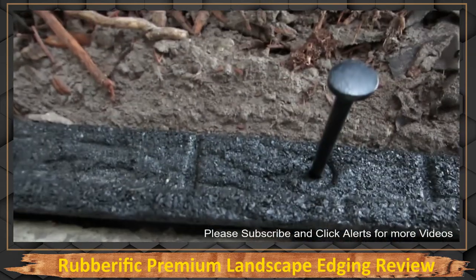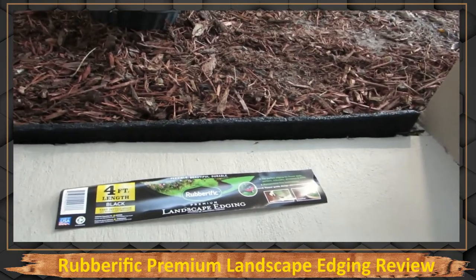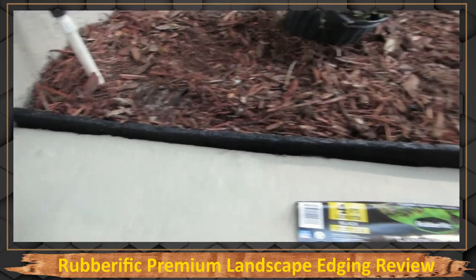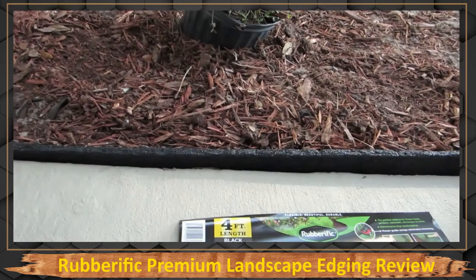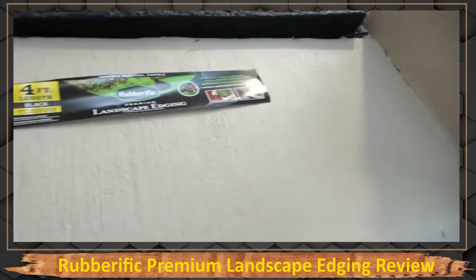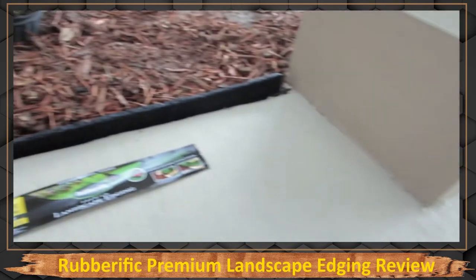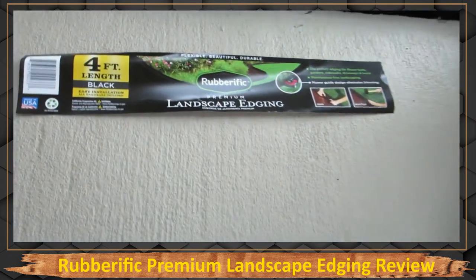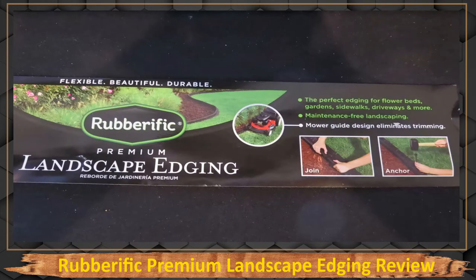Here's one that's not hammered in yet — there are three stakes per piece. This is the look I wanted: a straight piece of black material on the edge that holds back the mulch so the mulch doesn't come up onto the sidewalk anymore. This is on the front of the house, so we'll see over time what this does — maybe I'll do another video.